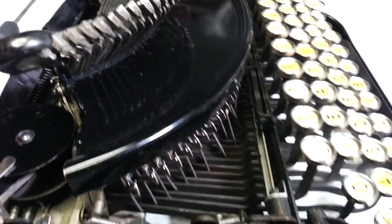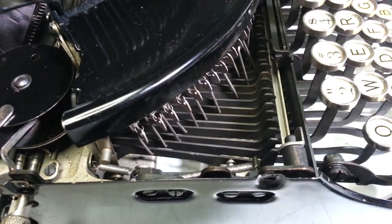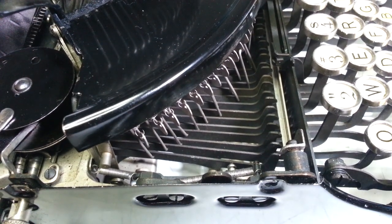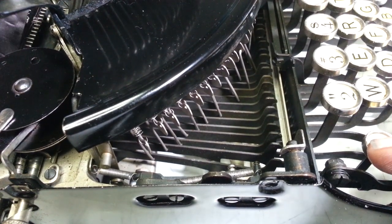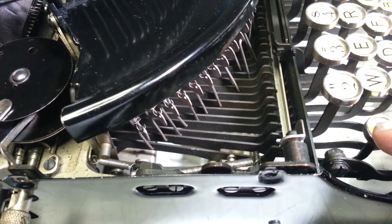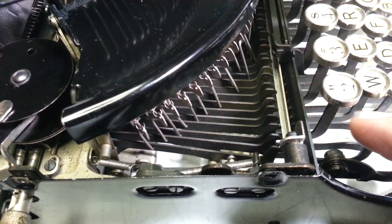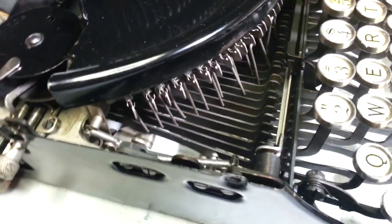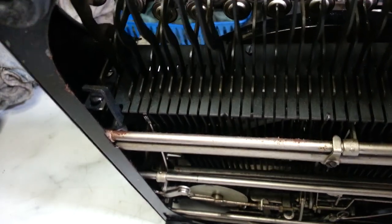Thankfully, that Q is the linkage here on the very side — it's the first one, which makes access pretty easy. So it's this one going up and down right there. And it looks like this whole type bar is bent downward, which is also affecting things — since it's bent downward, it's also engaging the ribbon.